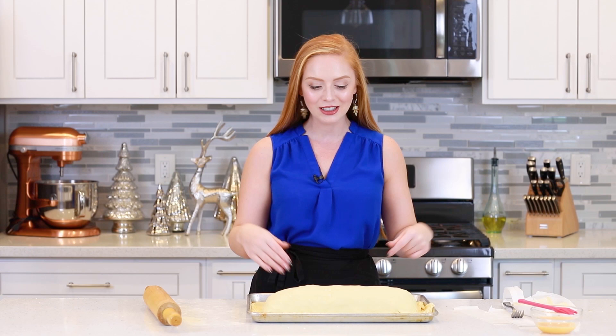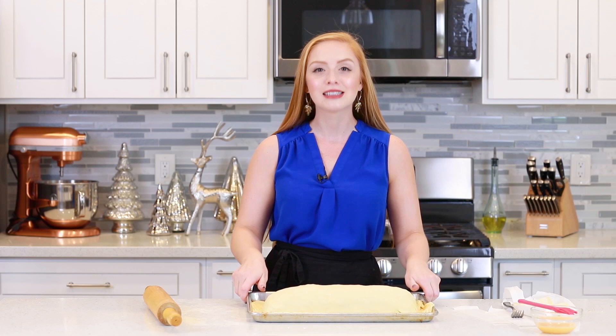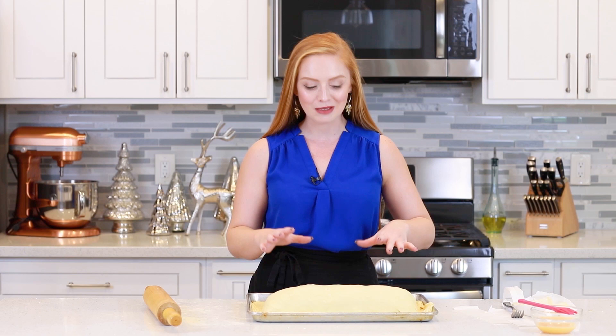When you guys are making this at home, don't make the same mistake I just did — I started assembling the koulibiac on the countertop instead of in the baking dish. You actually want to use a baking sheet, line it with parchment paper or a silicone mat, and assemble it directly on there since it's really hard to transfer it over. I was able to do it with minimal damage, but still — assemble it on the pan!